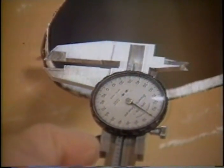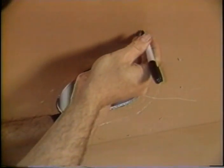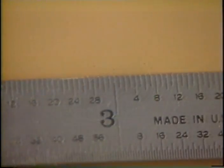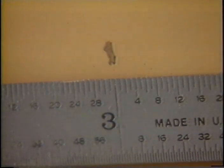Since the hole thickness may vary, measure the laminate to determine the bevel diameter. In this instance, the laminate is one quarter inch, or six millimeters. Therefore we'll want to mark the outer bevel line three inches or 7.5 centimeters from the edges of the hole.